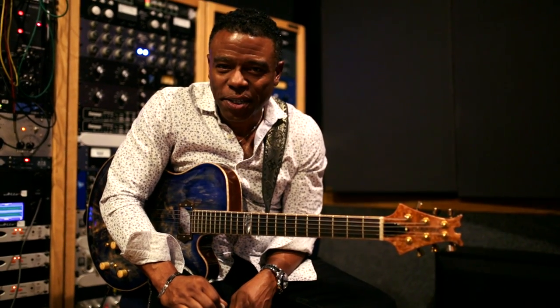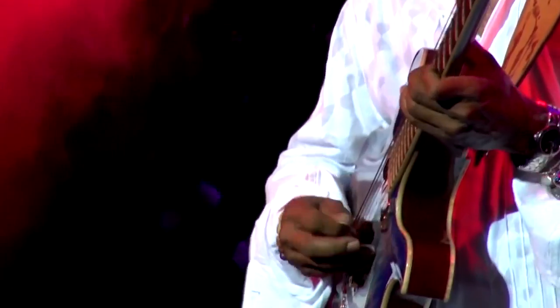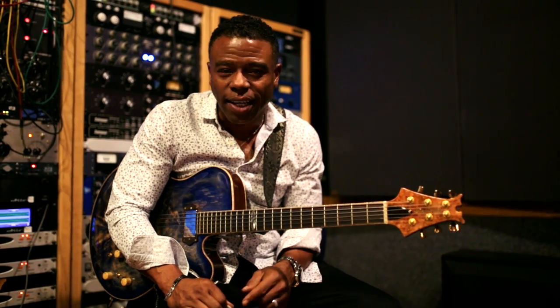What's up everybody, my fellow guitar pickers. This is Norman Brown over here, and I'm here to talk about Exotic Pebbles.